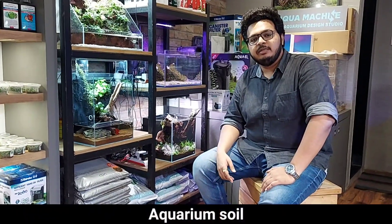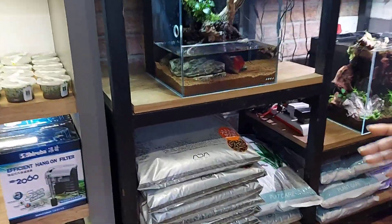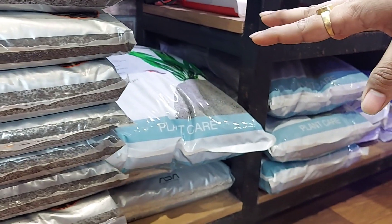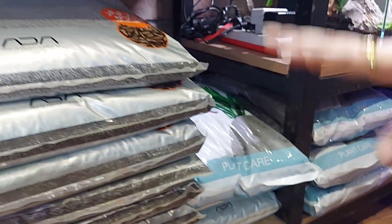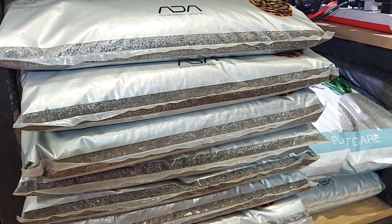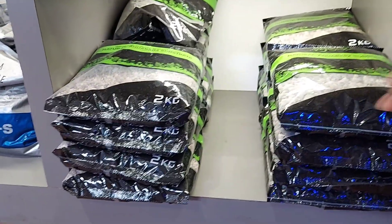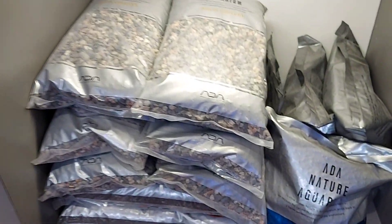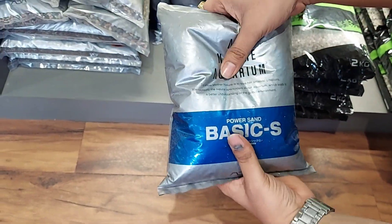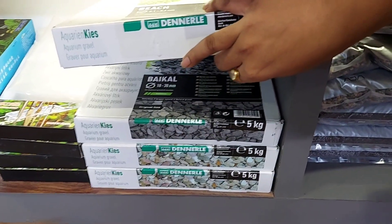If you have a soil requirement for a planted tank, we have ADA and Tropica — both brands are available. They come in different sizes; these are 9-liter packets. Normally it takes a whole bag for a 2-foot tank. Tropica also has 9 kg available. If your tank is small, small bags are also available. For substrate, we also have sand. On the Aquael brand, there is gravel in 2 kg packs. ADA aqua gravel is also available.